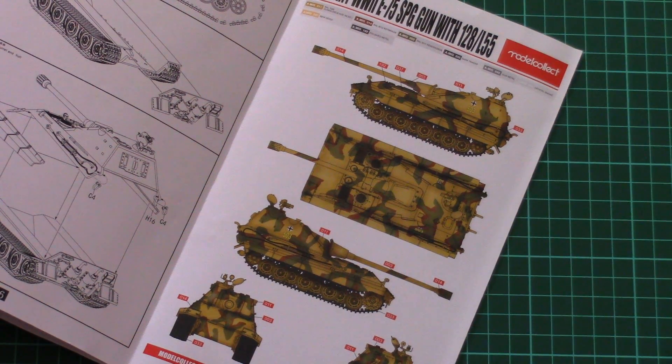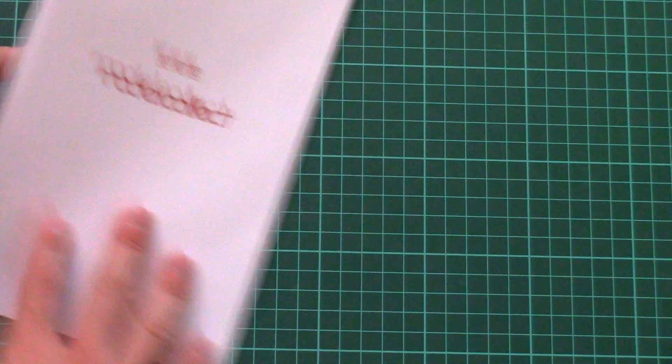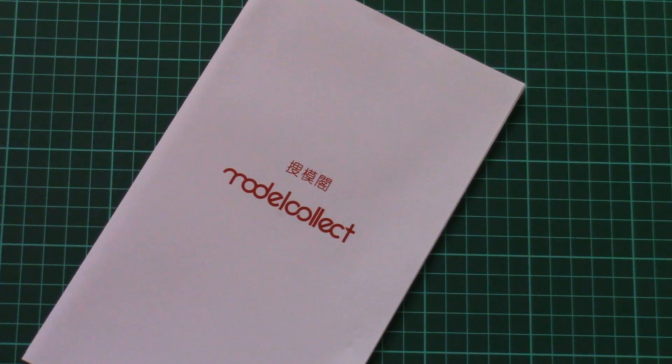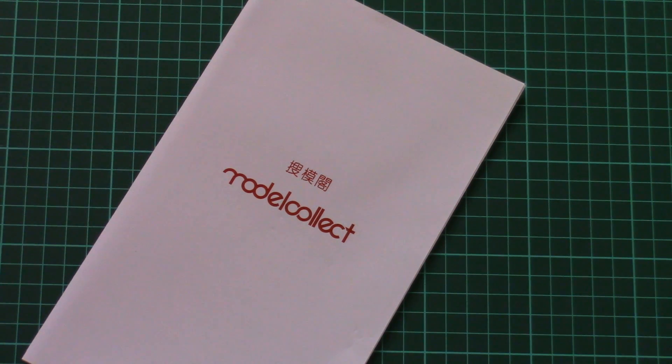That's all for this video review. As you can see, this is another nice kit from ModelCollect which should be interesting to assemble, and I will be happy to hear your opinion in the comment section below. Don't forget to like this video, share it with your friends, and subscribe to our YouTube channel so that you can get all fresh video reviews on time. As usual, I will see you in the next video review — bye!